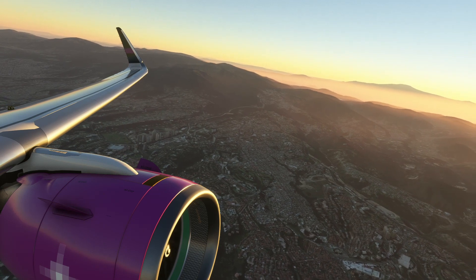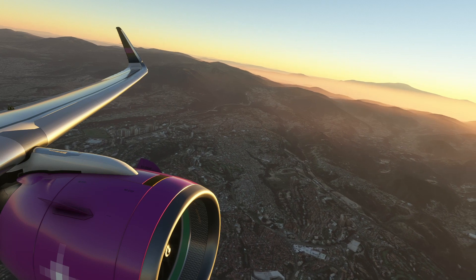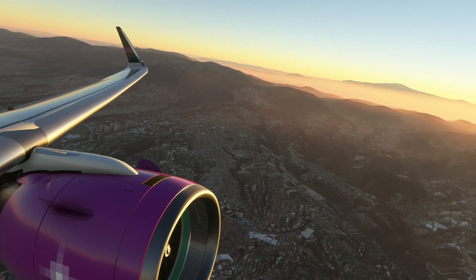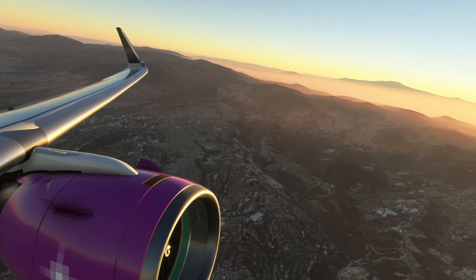The A320 family were the first Airbus aircraft to feature fly-by-wire, and that is why they're a lot more famous — even a Microsoft Flight Simulator add-on is named after this system. There are also several other aircraft, including Boeing — the Boeing 777 and the Boeing 787 — that have fly-by-wire systems.